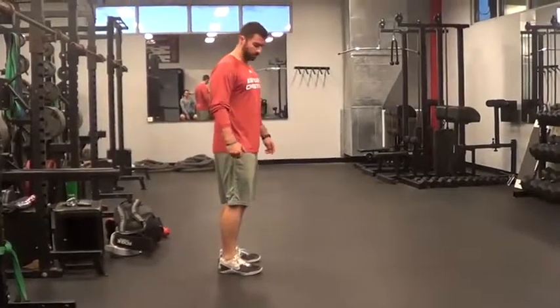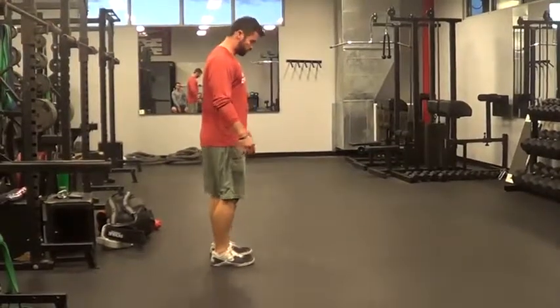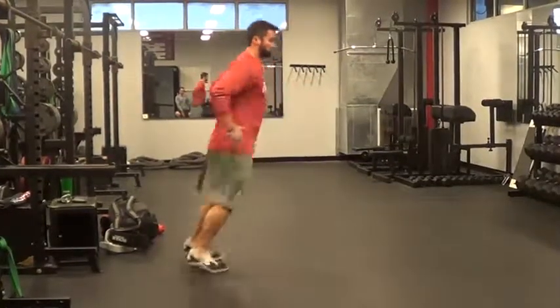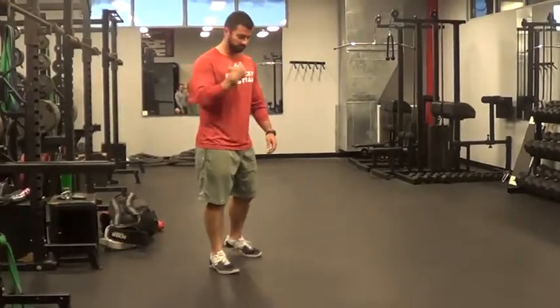All right guys, for a major portion of our warm-up line drills, we're going to be spacing a line on the floor, feet together. We're going to start forward and back — all the way over, all the way back as fast as we can, working our arms, keeping our elbows at 90 degrees for 10 seconds, then we're going to rest for 10 seconds.